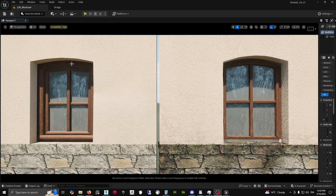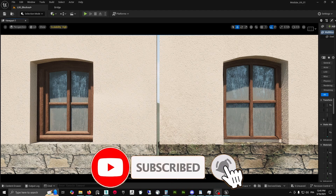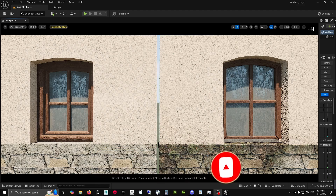What if I tell you that you could be going from a window frame that looks like this to this, without any baking and in only a few minutes? It's a technique called mid-poly workflow, and it's used in AAA to cut down on time without compromising on quality. So let's look into it and learn how to do it.